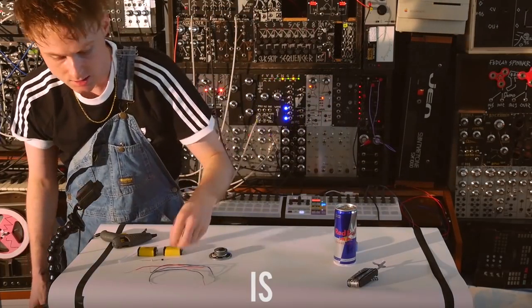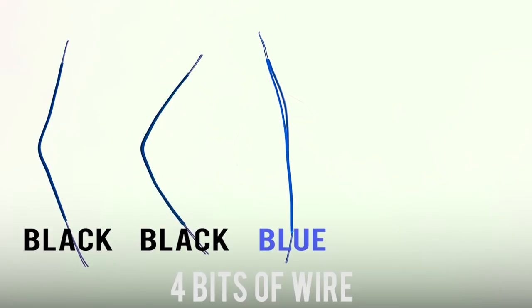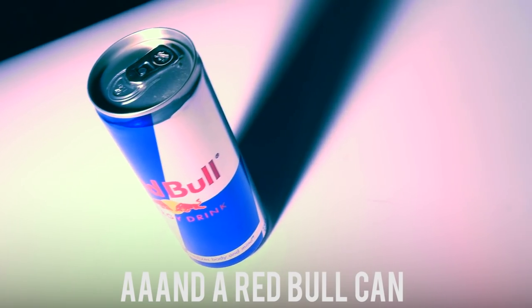All you need is a capacitor, transistor, a light dependent resistor, four bits of wire, two nine volt batteries, a speaker, hot glue gun, and a Red Bull can!